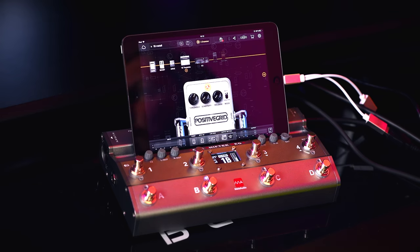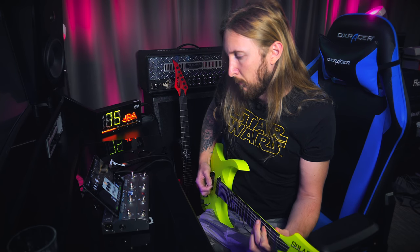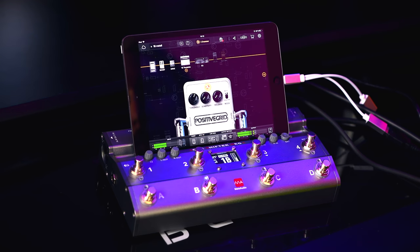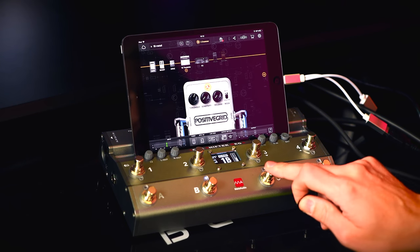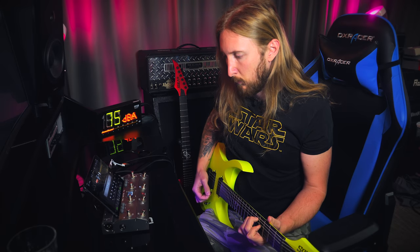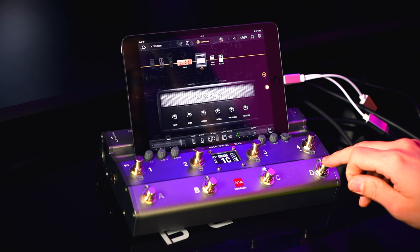Let's try it out. Here I have it hooked up to my iPad running Bias FX, and I have four different presets on A, B, C and D. On B I have a metal rhythm sound going. On C I have a clean sound. And then on D I have a lead tone going.